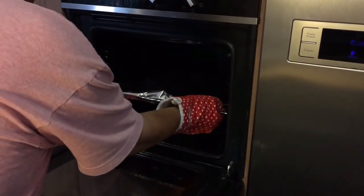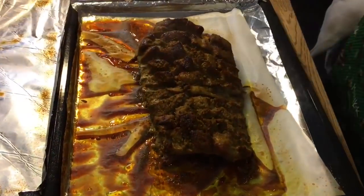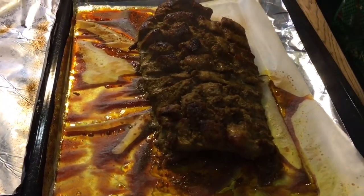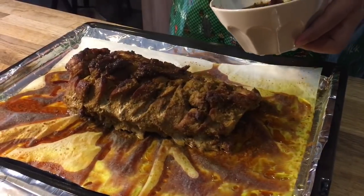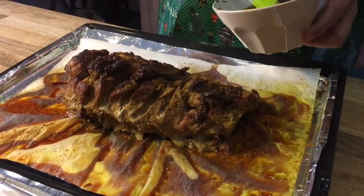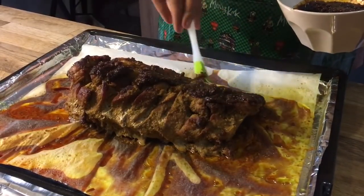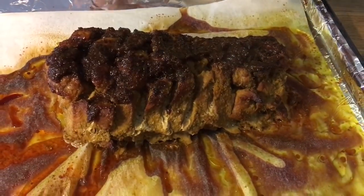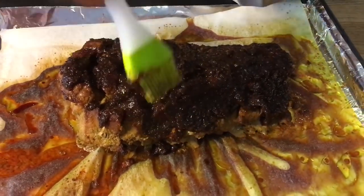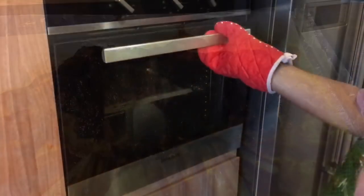One hour is up — let's have a look. It's cooked already. I'm just going to brush all the reduced marinade onto it. Be as generous as you can and make sure every part of the ribs is covered. It's going to be so good. After you're done with this, put it back in the oven at 220°C for 10 minutes.